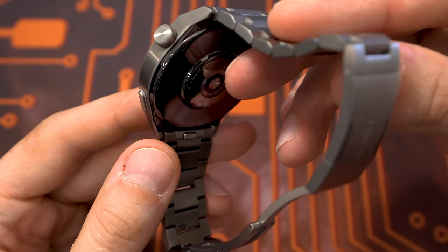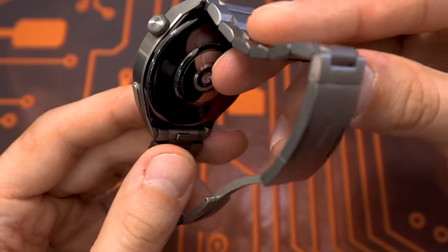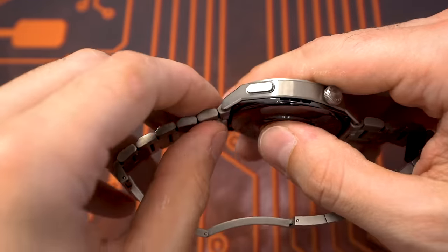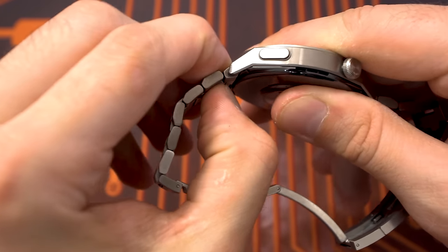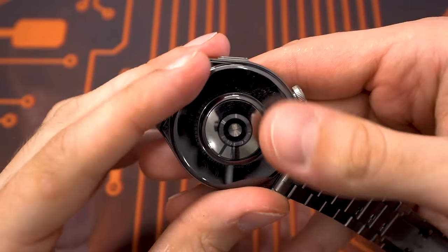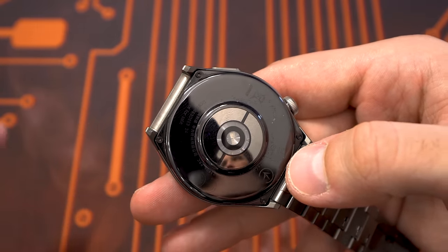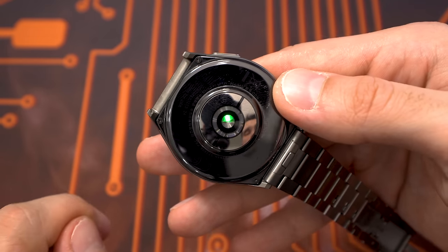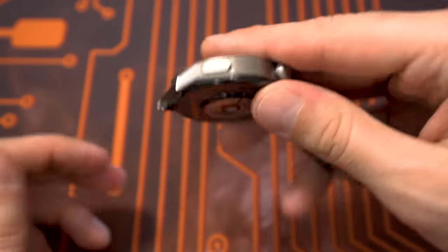It supports SpO2 measurements and in general it's really good. To take off the strap, there's a button on the side — press it, it unlocks the pins, and you can slide it out. Here's a closer look at the sensor. By the way, the back is also all sapphire glass, very scratch resistant, so you don't need to worry about the metal strap. The watch also supports wireless charging — you could remove the strap and place it on the wireless charger like that.